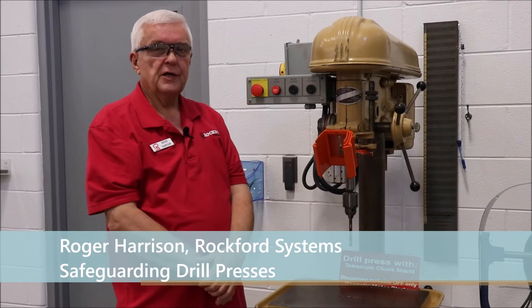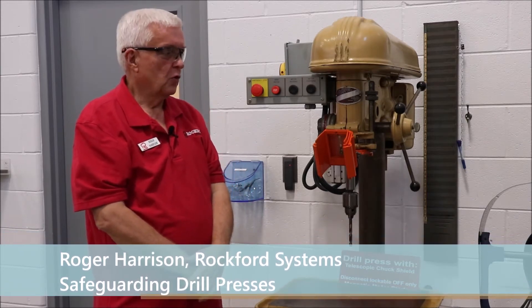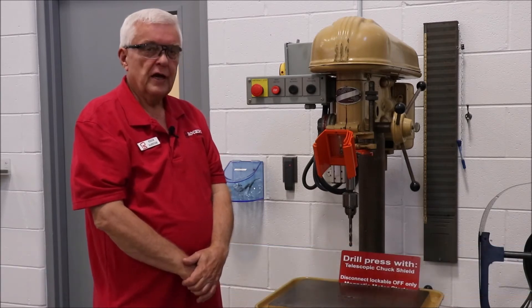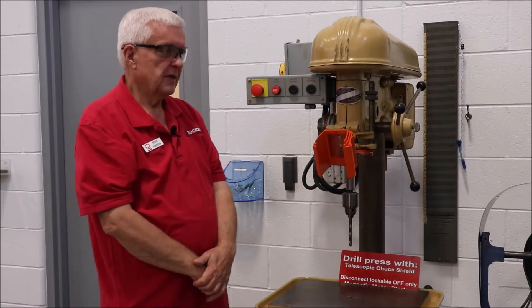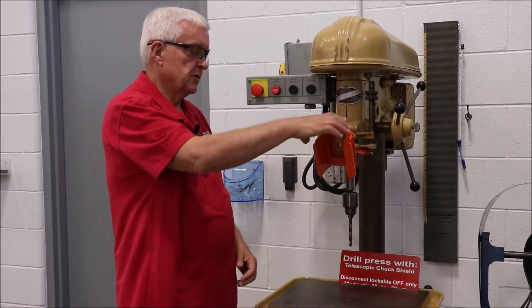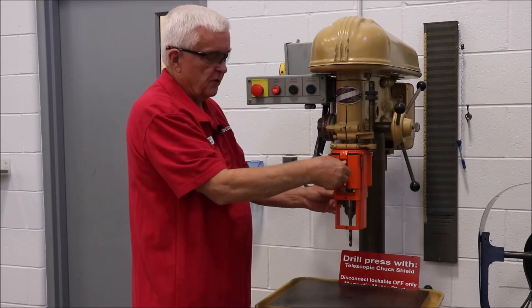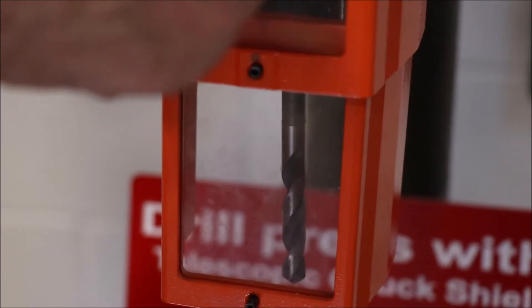Hi, I'm Roger Harrison and I do the training seminars here every month. Next to me here is an older 1950s vintage drill press. We have put a point of operation shield on this machine — not a standard polycarbonate shield, but a three-section shield like this that telescopes and moves upward as you use it, like that.